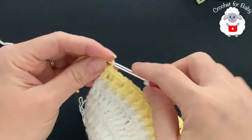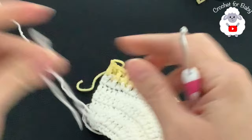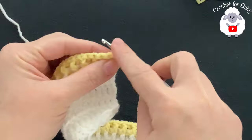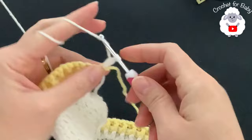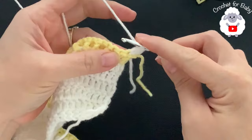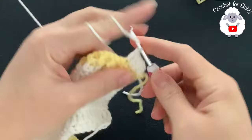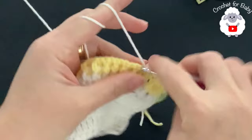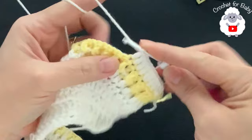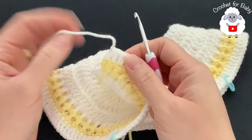Cut your yarn and pass it through the last loop. For row eight, switch back to white yarn, turn, and chain two. On top of the first stitch make a double crochet, then work three double crochets, then two, continuing the increase pattern all the way across. At the end of the eighth row I have 162 double crochets, and the yoke is done - it measures about 9 centimeters, which is about 3.5 inches.